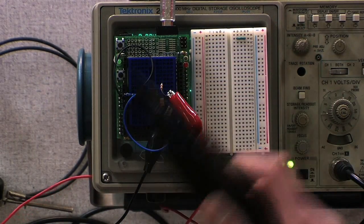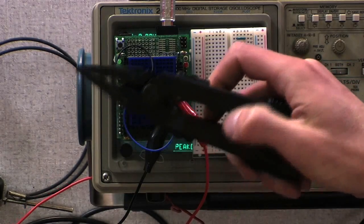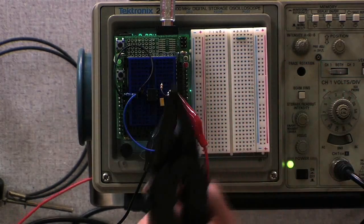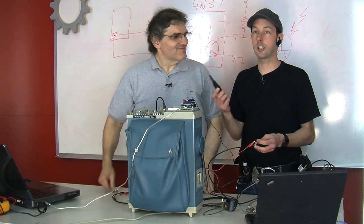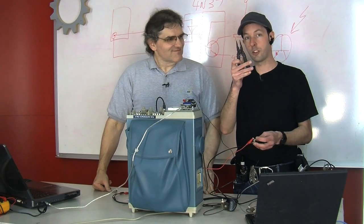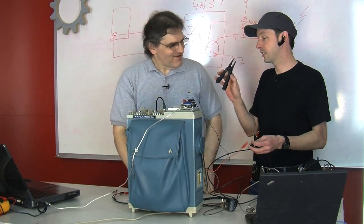On our little board here, the alligator clips are going to go off to our survey meter. We're using yours and we're still reading — this is a good thing. I'm going to try and intercept this so I can see the signal on the oscilloscope.